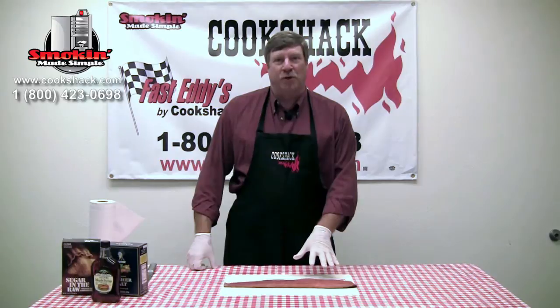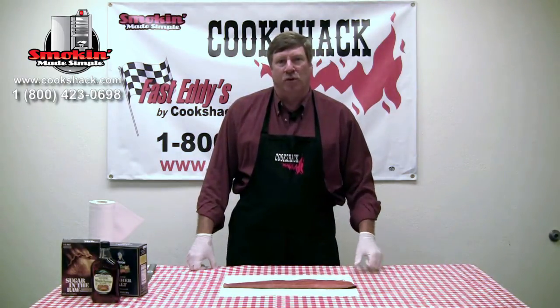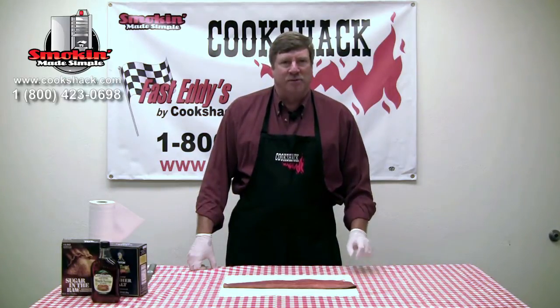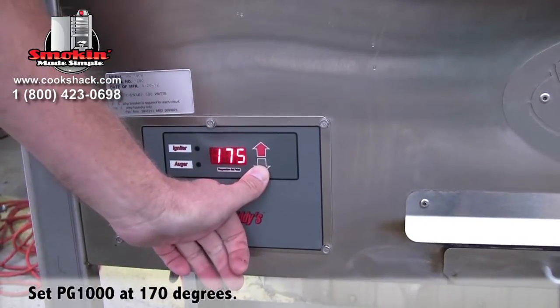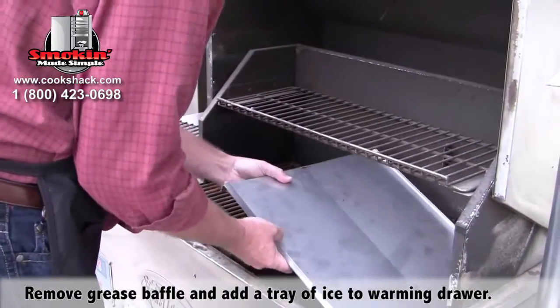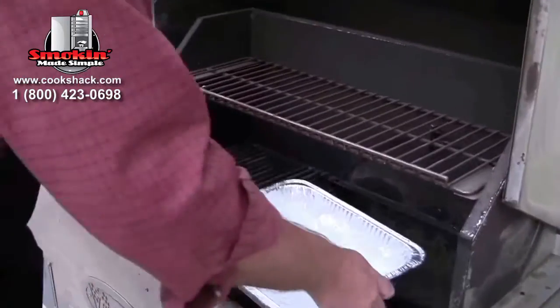We've let our salmon sit in the refrigerator and dry for about 12 hours. Now we're going to put it in the PG-1000 and cold smoke it using the warming drawer. We want to set up the smoker and get it running at 170 degrees. It's important that we get it stabilized, because a lot of times it'll overshoot temperature a little bit at startup. We set the temperature at its lowest setting, which is 170 degrees, then take out the grease baffle and add a pan of ice to make sure we keep our salmon below 90 degrees. Now we're ready to place the salmon in the warming drawer.